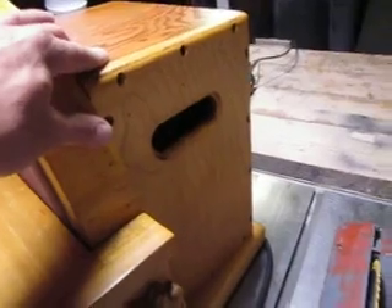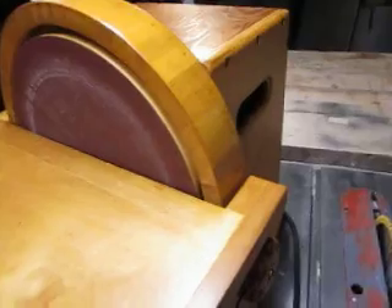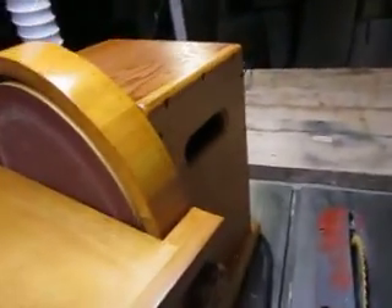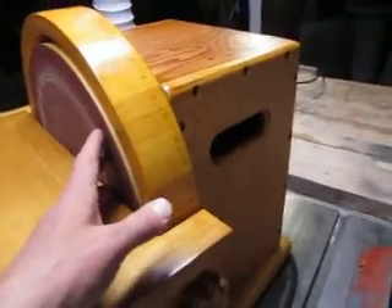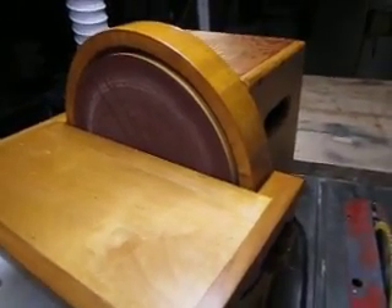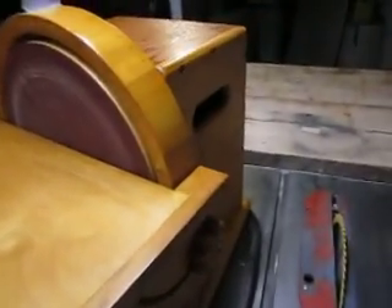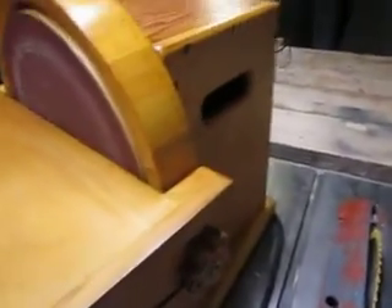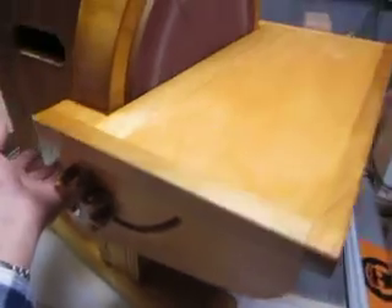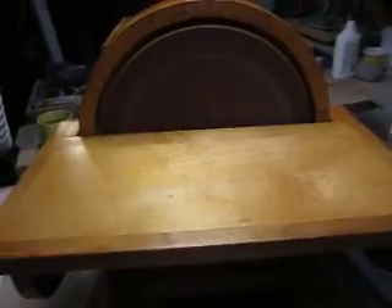I found that the quarter-horsepower — that's a 1750 RPM 110V AC motor — is plenty enough. Perhaps if someone wants to build a combined disc and belt sander, I'd advise going a little higher, like a third or even half horsepower. But there's absolutely no need to go to one horsepower — that's overkill for something like this.